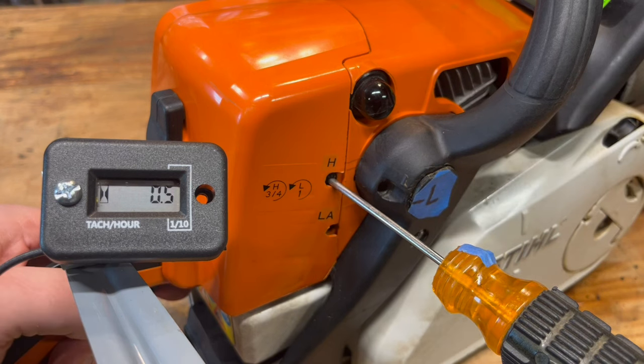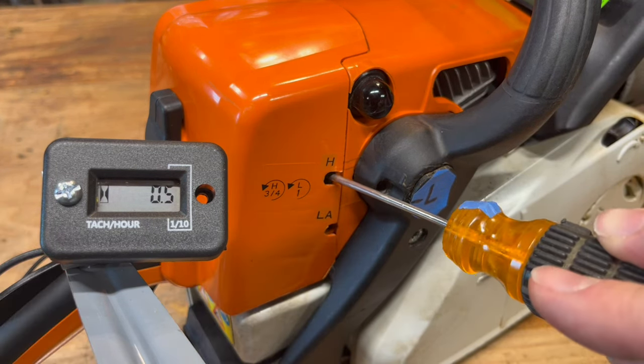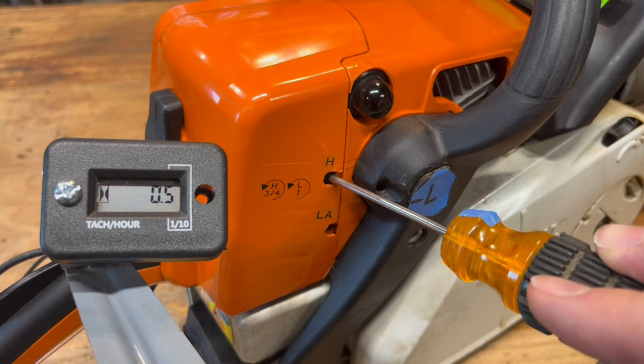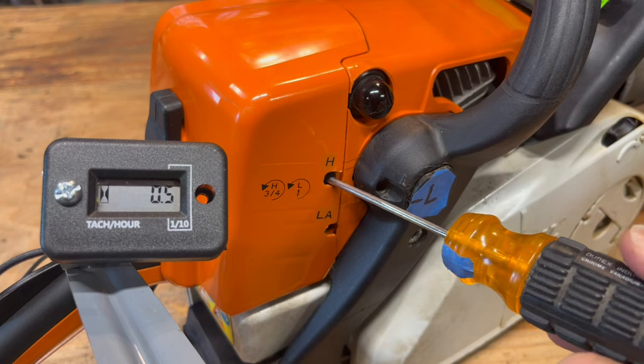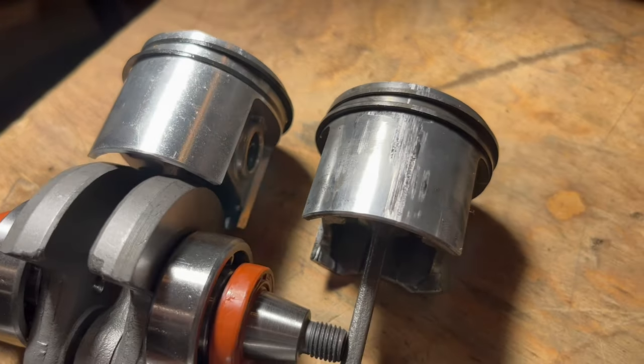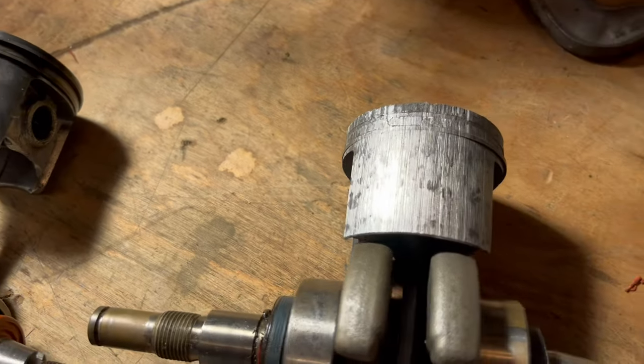The high jet sets how much fuel you're getting at wide open throttle, which is where you usually are when you're cutting wood. One thing a lot of people don't realize — and unfortunately I speak from experience — if this thing is too tight, you can actually melt down your saw. A piston should look like that, but when it overheats it starts to melt like that, and it eventually ends up like this.